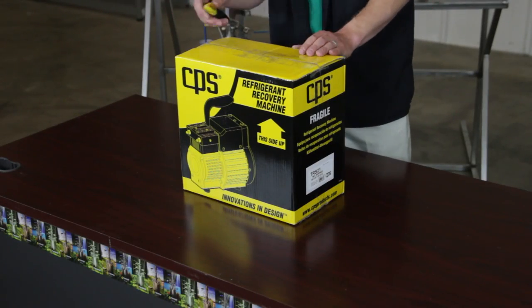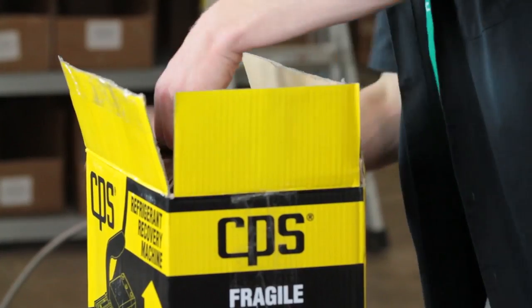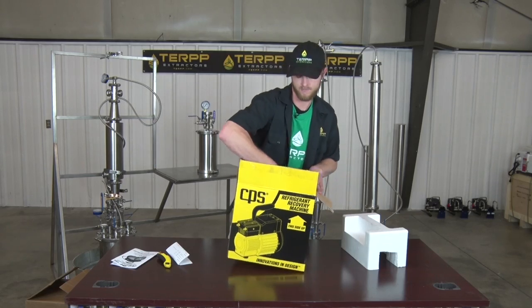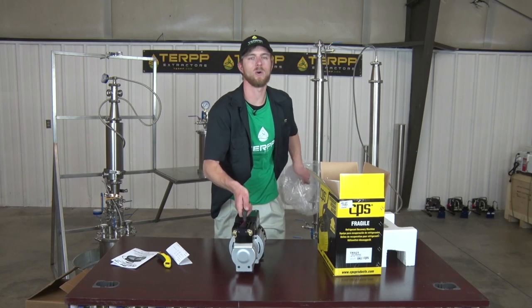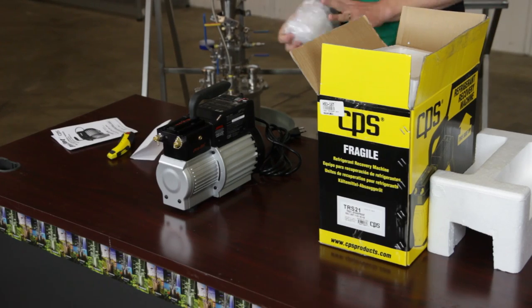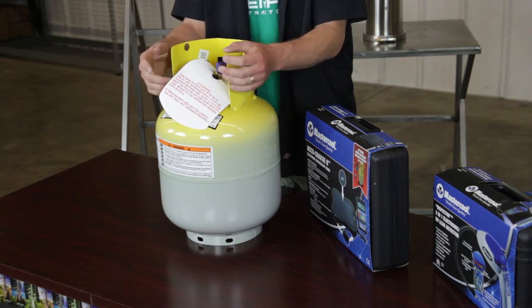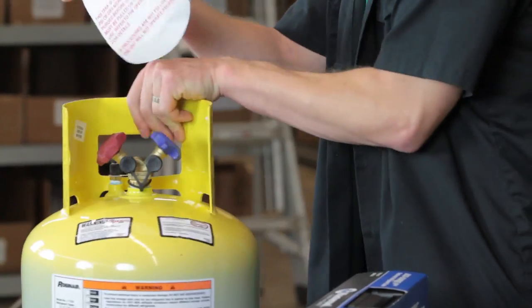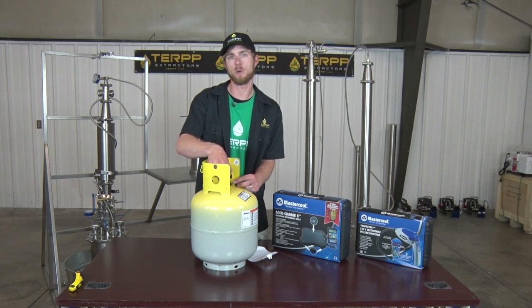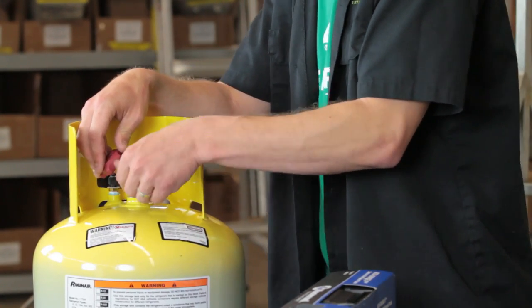Now we'll unbox our ignition proof recovery machine. We'll use this to recover refrigerant from our extractor to push back towards the storage tank so that we can reuse it. This should be an oil-less recovery unit — we will not have to add any vacuum pump oil at all to this. The last things we're going to need are our refrigerant storage tank. This should be a DOT certified tank. It comes supplied with 10 to 15 psi of nitrogen. Before we pull a vacuum on it, you'll simply open the valve to release a little bit of nitrogen gas before hooking up your high vacuum pump to evacuate it of all of its atmosphere.